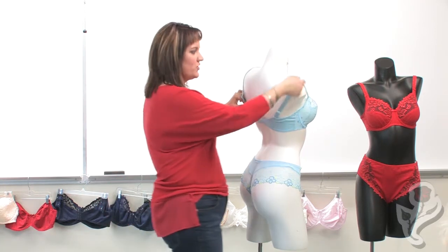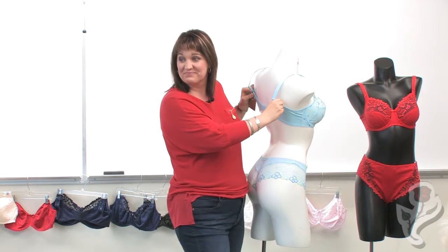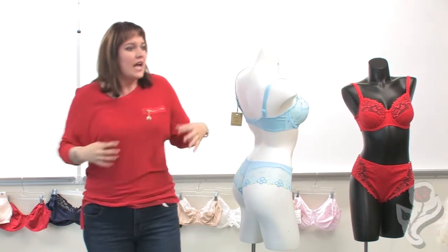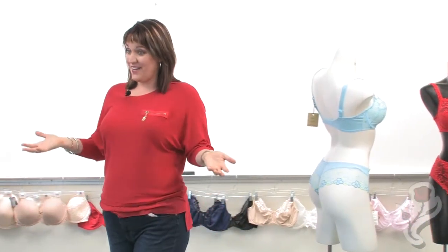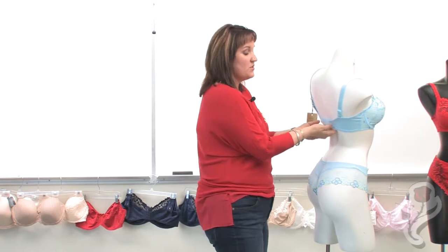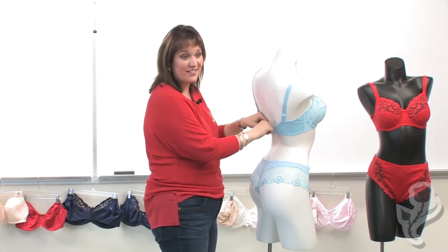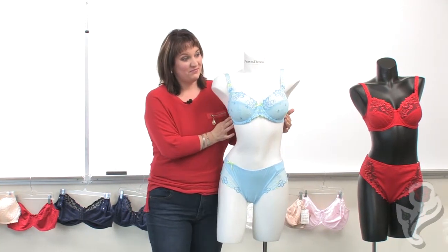So what do women do? They tighten the shoulder straps, and then pretty soon the wires are pushing in and it's feeling tight and you're getting poked. That's the opposite of what you need to do to adjust a bra. We really don't tighten our shoulder straps — what we do is pull the back band down and tighten there to get everything lifting in the front again. That's the most common adjustment mistake women make.